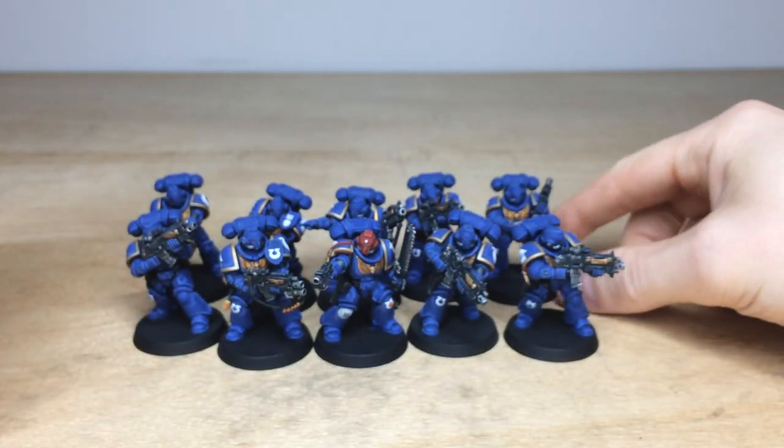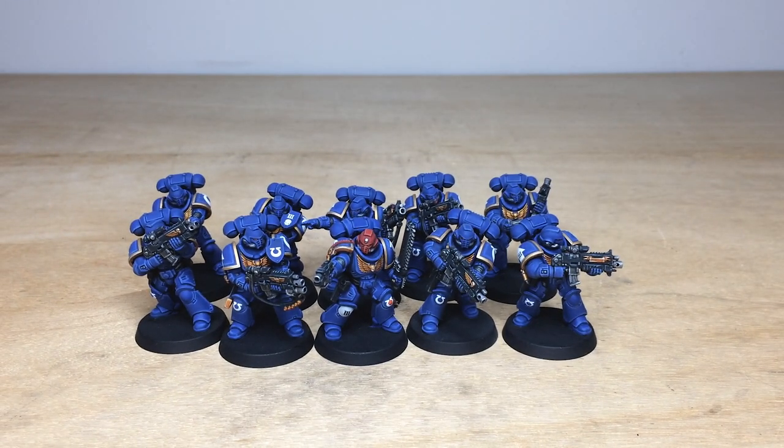An awesome, super clean finish on these really nice Intercessors for our client. They're now off to march for Macragge, and they shall definitely know no fear. I'll see you on the next one — take care.